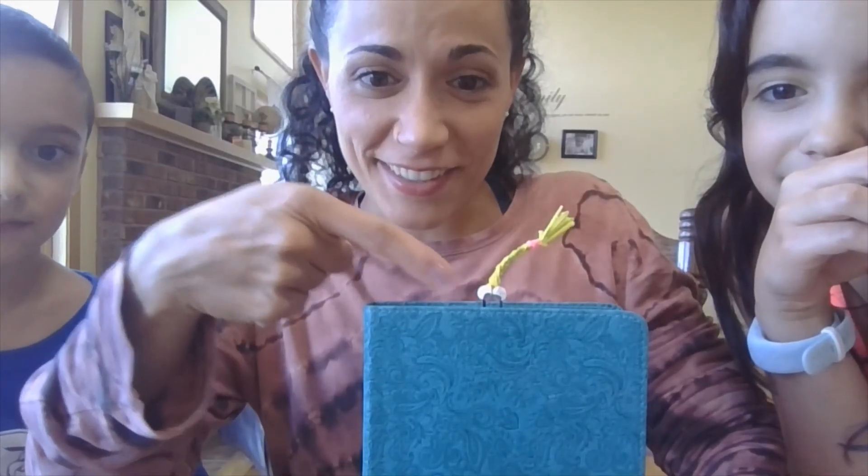Hope you enjoyed it! The other bookmark in your bag you can just decorate how you like, or wait for this week's video and you can see how to make a scratch-off. Talk to you again, bye — doesn't he look so cute!